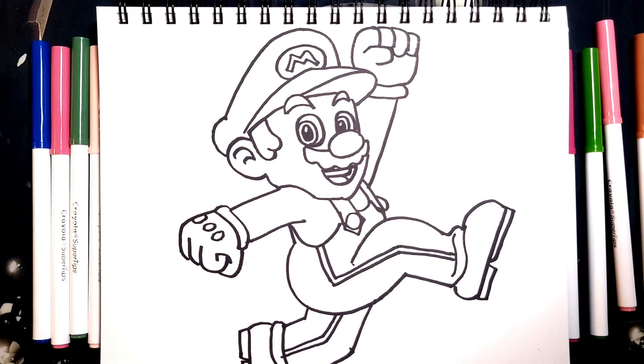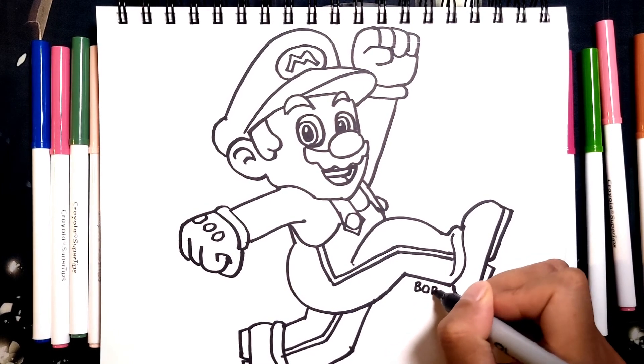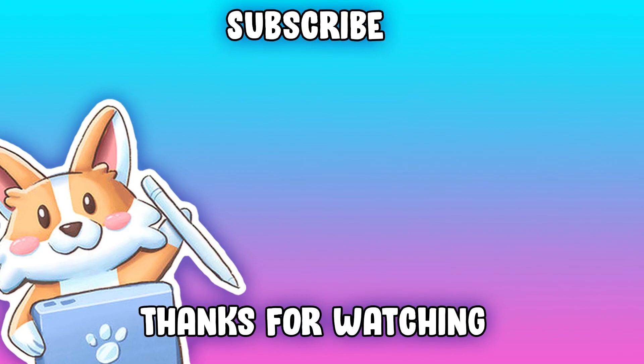And there you go — a cute chibi drawing of Mario. Let's add our signature. This is a really cool drawing. You can choose anywhere on the page. Let's add some color real quick. And there you have it, your own Mario drawing. Thank you so much for watching. If you leave a like and subscribe, that would be awesome, and I'll see you in the next one.